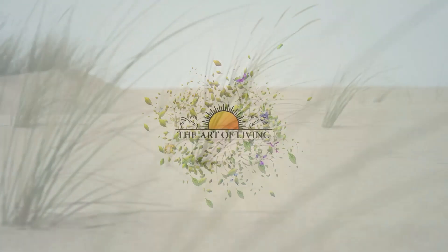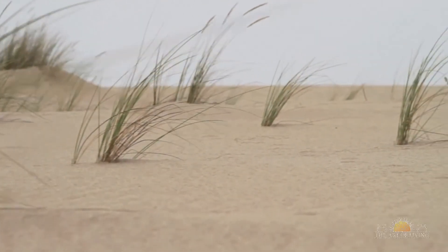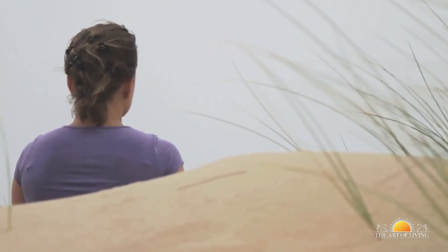Welcome to Sri Sri Yoga. We're going to learn some great exercises and yoga techniques to help strengthen the eyes.